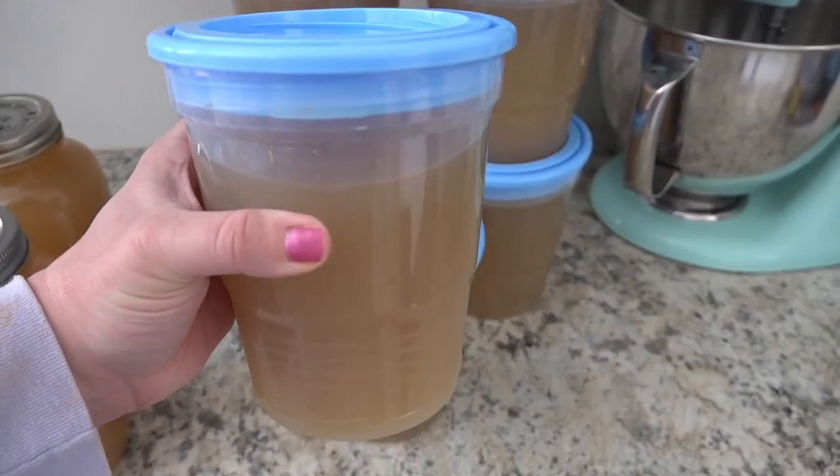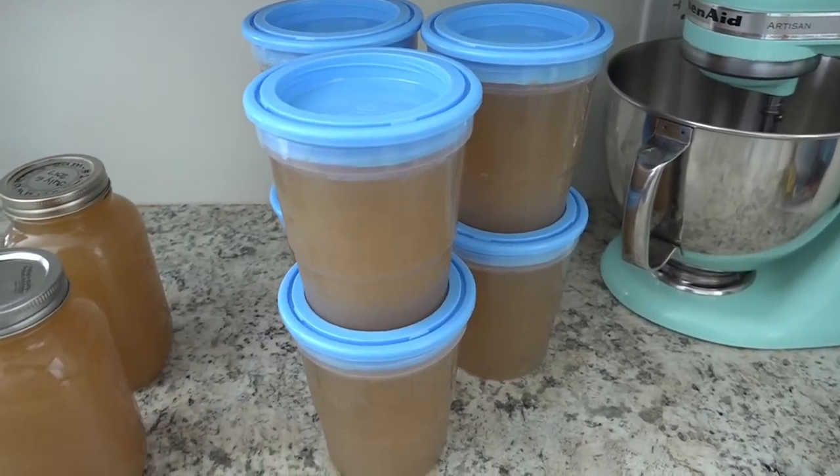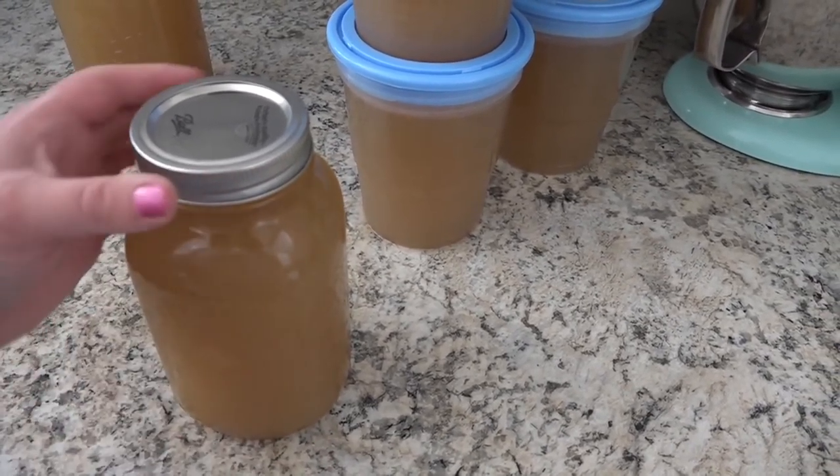I put some into the freezer and kept two jars in the fridge to drink throughout the week. I love these freezer jars from Ball — they're plastic, and I only pour the chicken stock in after it's sat in the fridge for a day so it's nice and cool. I'm not putting a hot product into plastic, and they're shatterproof for the freezer. Make sure to leave about an inch of headspace — the jar has a fill line on it. You could also use wide-mouth glass mason jars; just leave that headspace so the product can expand once it freezes.